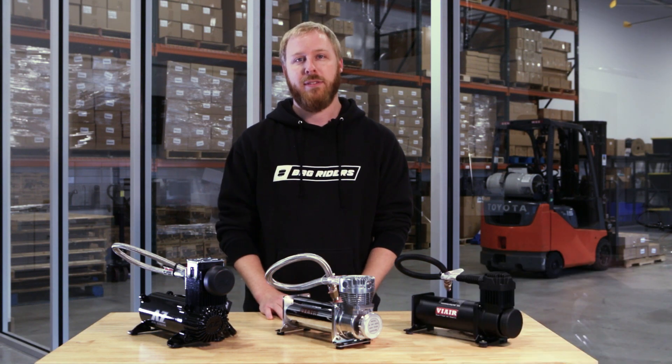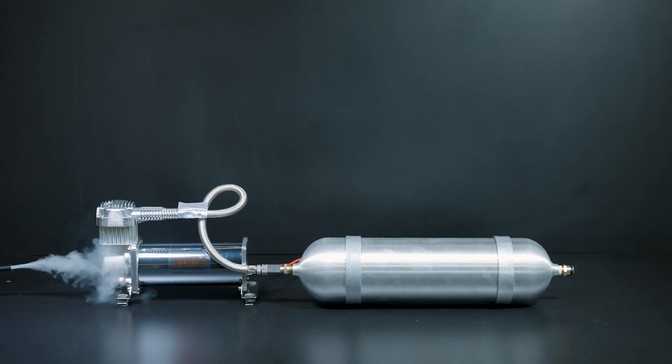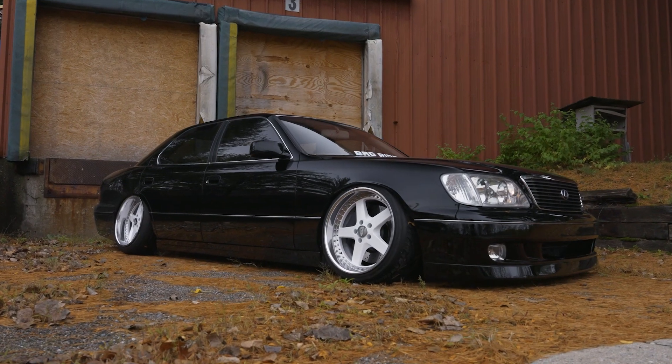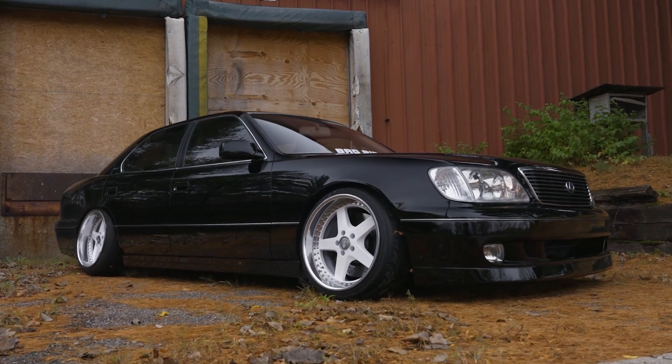I'm Kevin at BagRiders and I'm here to talk to you about air compressors. The air compressor takes air and pressurizes it into the air tank. This pressurized air is later used to inflate the bags and raise the car.